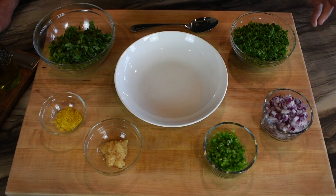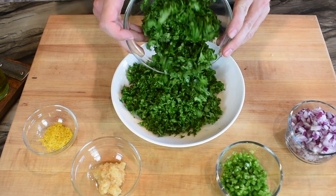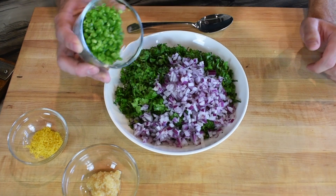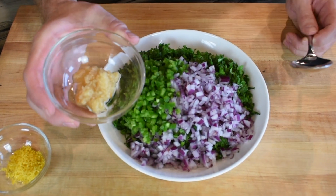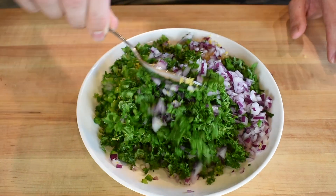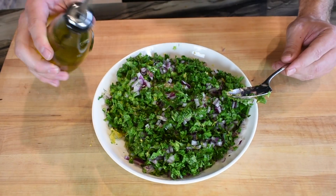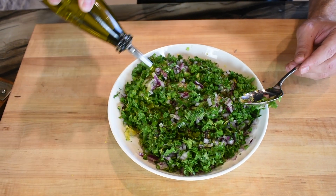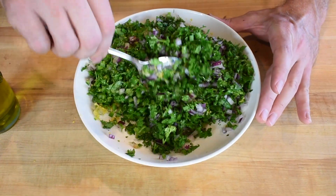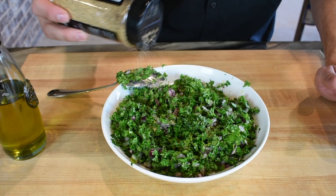That'll give us plenty of time to make this chimichurri, get it in the fridge, and let them flavors start working together. With this chimichurri, I like to keep all the ingredients pretty coarsely chopped. What we have here is one bunch of Italian parsley, one bunch of cilantro, half of a red onion — about a half cup. Two jalapeños to bring a little bit of heat; I did remove the seeds and they're just coarsely chopped. We got a little over a tablespoon of minced garlic and about a tablespoon of lemon zest. We got a little bit of red wine vinegar — about a tablespoon and a half. And for the olive oil, add enough to get the consistency you're looking for.